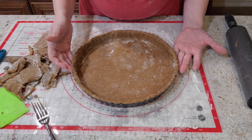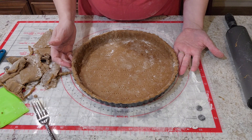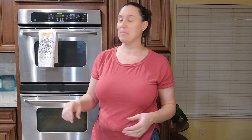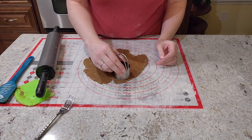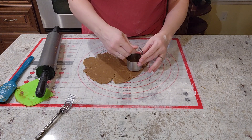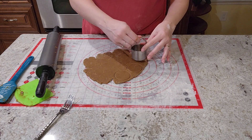Now we're going to put this in the freezer for about 15 minutes while we're waiting for our oven to heat up. I'm going to preheat the oven to 350 and let the crust sit in the freezer for about 15 minutes. Then we're going to make our little gingerbread cookies to go on top. I'm going to use this small round cutter because I don't have a small star cutter, so I can cut around them to make small stars.